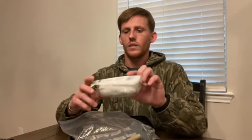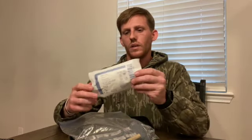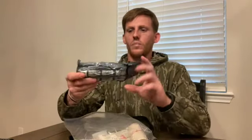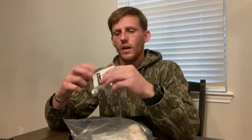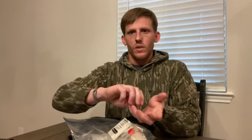Next we got a roll of Curlex, four and a half inch by four yards basically. This is for stuffing a wound and helping to stop bleeding — this stuff comes in handy. We got a six-inch Israeli bandage pressure dressing — same thing as a four inch, just a little bit bigger. We got some compressed gauze from North American Rescue. This stuff is cool because it's compressed really, really tight. It's Z-folded, so it doesn't take up a lot of room at all and it goes a long way. You can hold it in one hand and stuff a wound with the other hand.